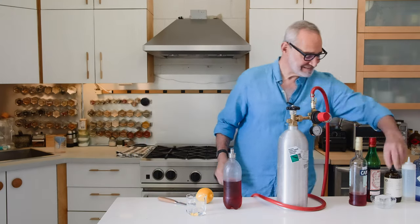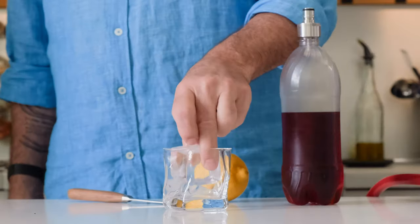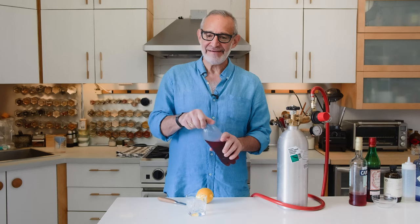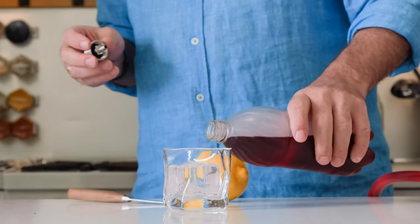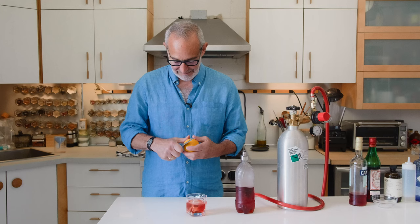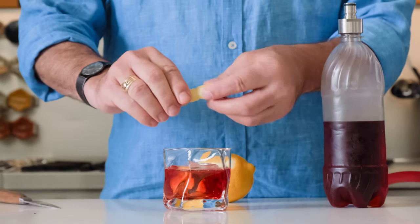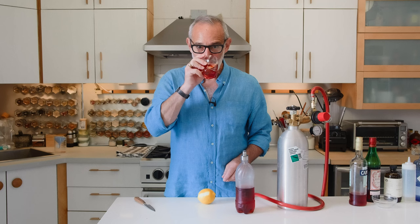Grab a rocks glass and a nice big block of clear ice. As mentioned, this is great for a party — a simple thing you can make in advance and have ready for your guests; I guarantee they've never tasted this before. It comes out nice and sparkly. Add a little slice of lemon rind or orange if you want. Cheers — a sparkling Negroni! Oh, that's dangerously addictive.